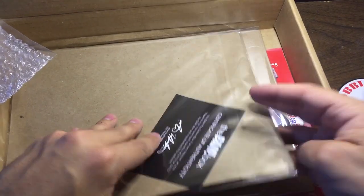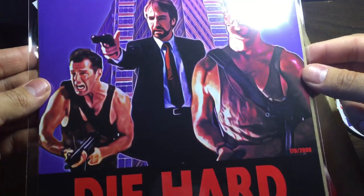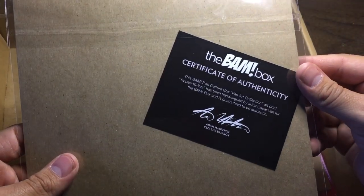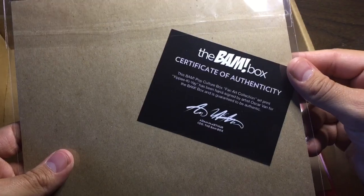Let's just get right into it. So the print is gonna be Die Hard, because it is a Christmas movie. That is 179 out of 2,000 and it is "Yippee-ki-yay," hand signed by artist Oscar van, for the BAM box, guaranteed to be authentic.